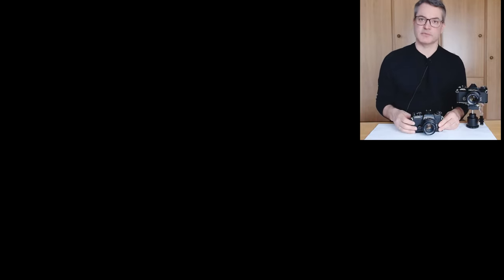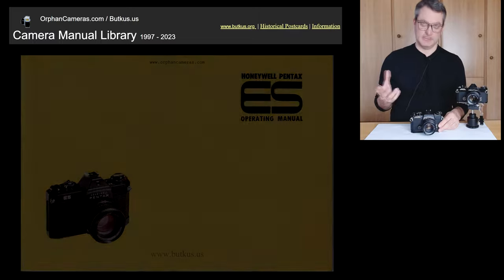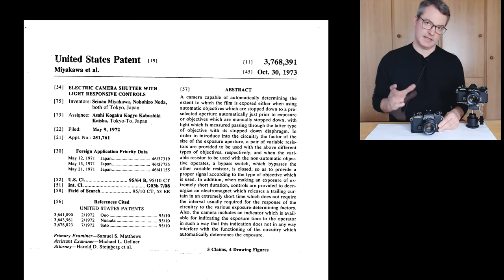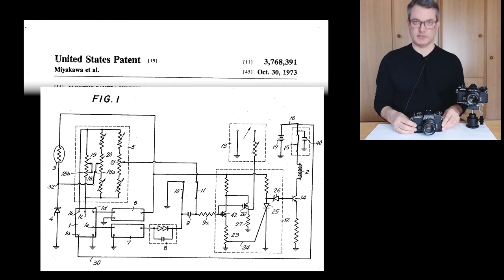Looking for an owner's manual, I reached out to Mike and Lynn Butkus of Orphancameras.com, and they kindly provided a manual for the Pentax ES, but they also had nothing specific to the Electro-Spotmatic. The only truly official information I could find is in a US patent from 1973, and the description and figures in this patent correspond rather closely to the circuits of this camera.